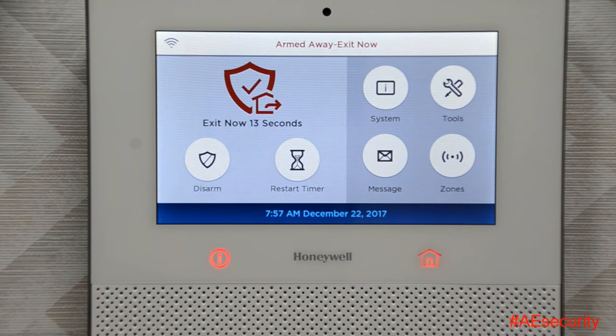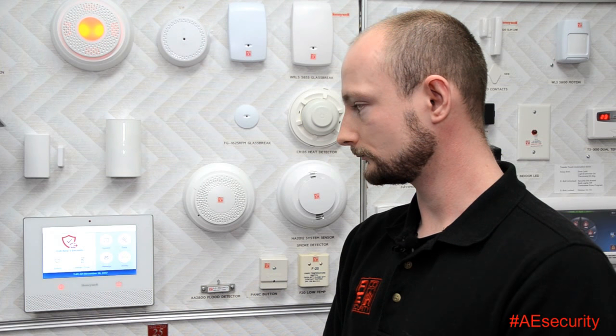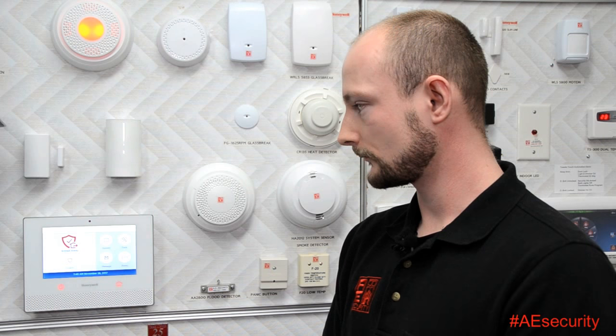I'm going to wait the 15 seconds. You'll notice the siren also has a red light that comes on while it's arming. So it's officially armed right now in the away mode — we've got our red light on the siren.